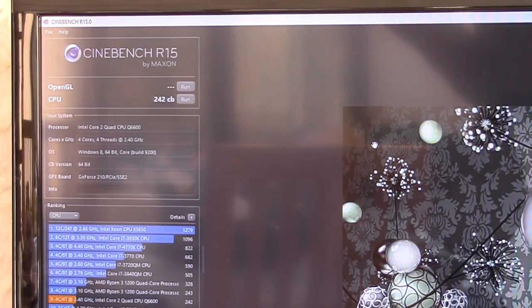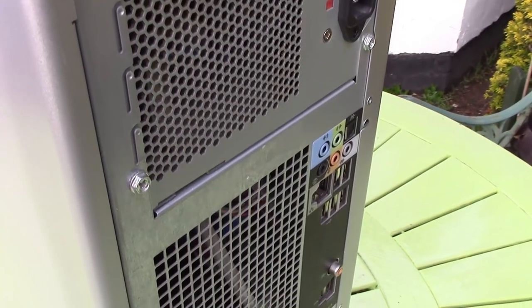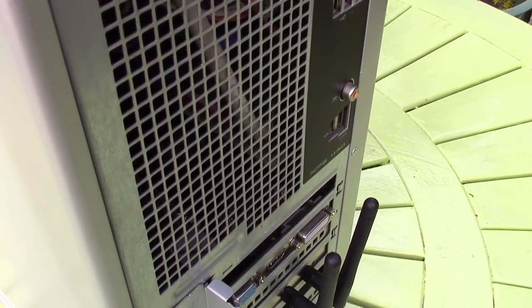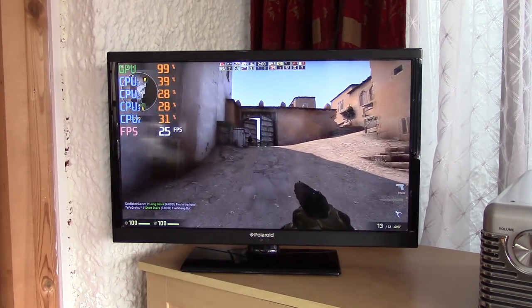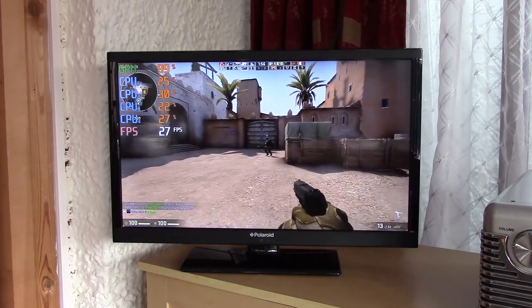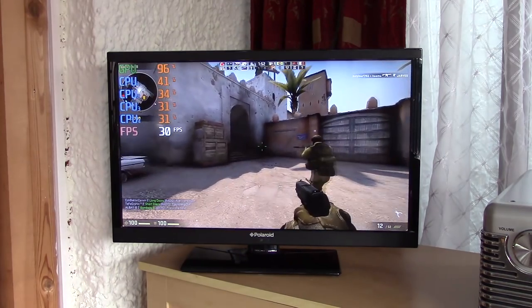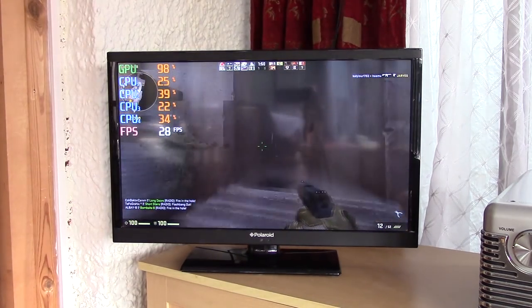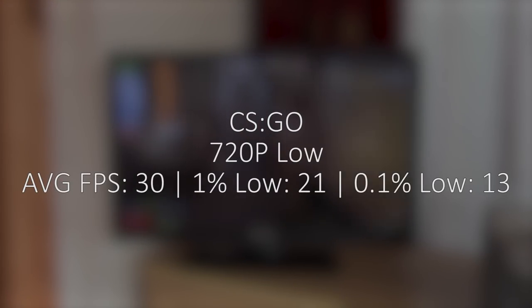Moving on, I just had to see what a newly acquired gaming machine could do. Thanks to the included Wi-Fi PCI card I jumped straight into some online esports action with CS:GO. The G210 just can't handle 1080p so I stuck to 720p throughout. Counter-Strike managed 30 fps on average, but the frequent drops to the low 20s pretty much deemed this title unplayable. I've had far worse experiences though, that's for sure.